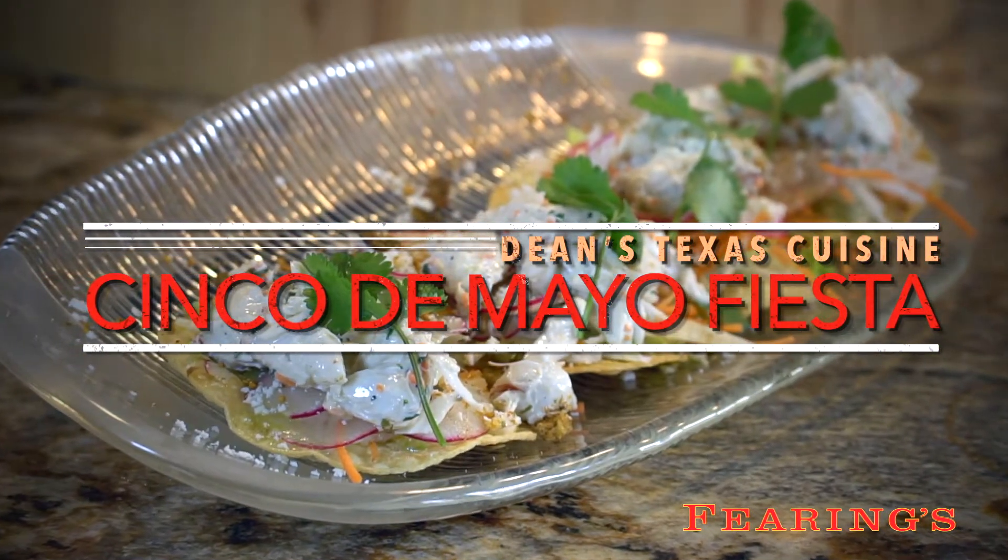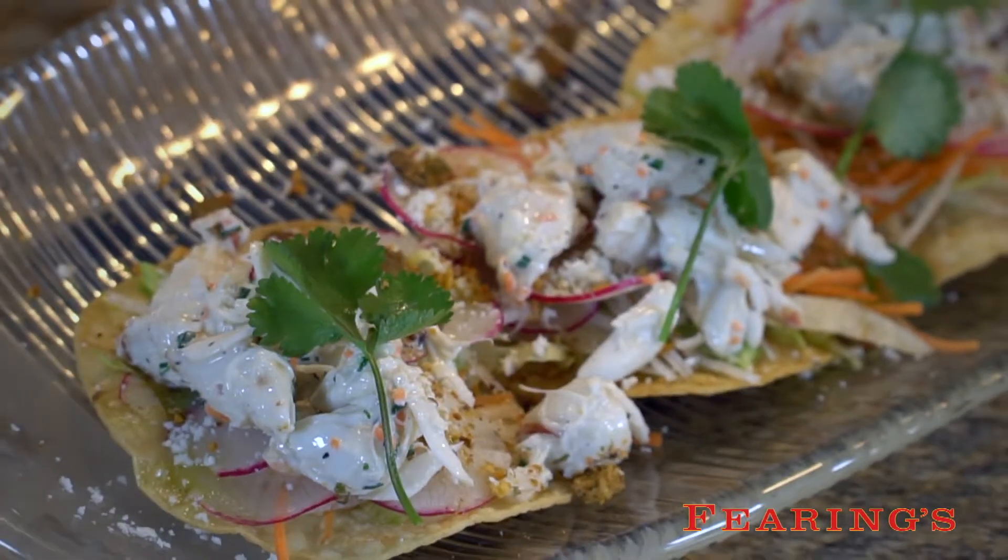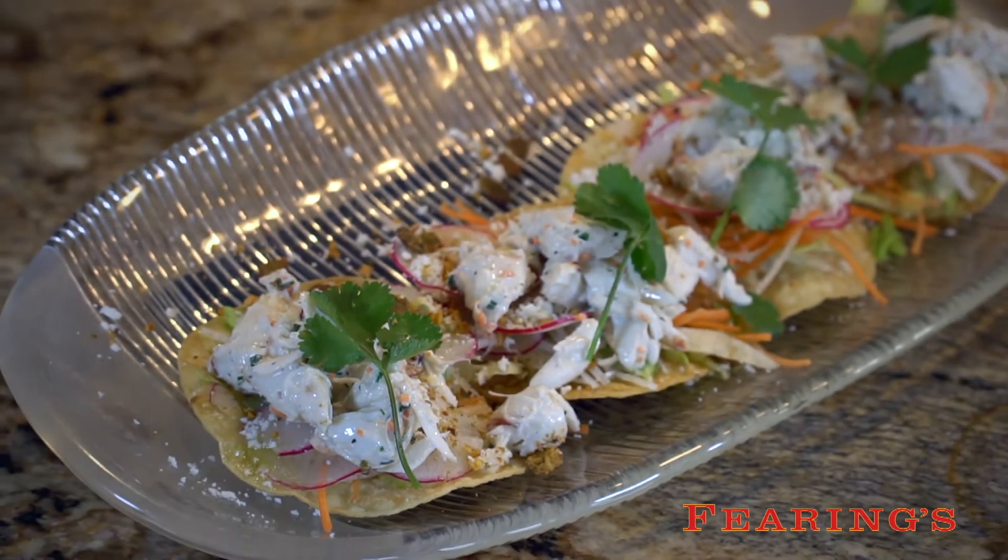Today I have a special friend coming in to help me craft a cocktail. Eddie Lucky Campbell, who owns Parliament here in Dallas, Texas, is an unbelievable bartender, and we're going to put together a cocktail that will go along with the crab meat tostada for the celebration of Cinco de Mayo.